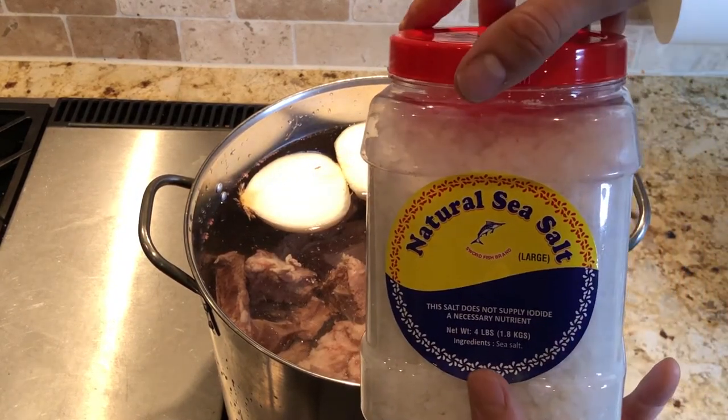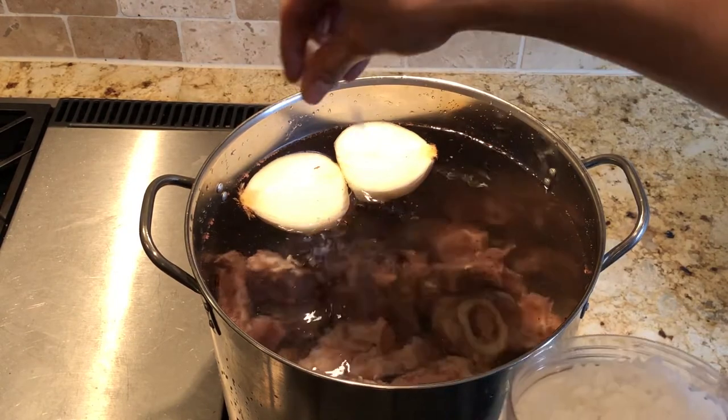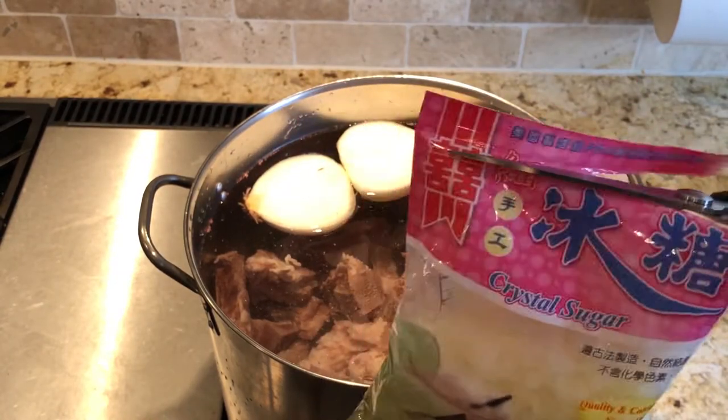Next, we are going to add salt into the pho to increase its saltiness. We will also add crystal sugar to contrast the saltiness with a bit of sweetness.